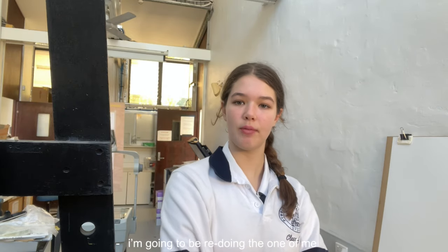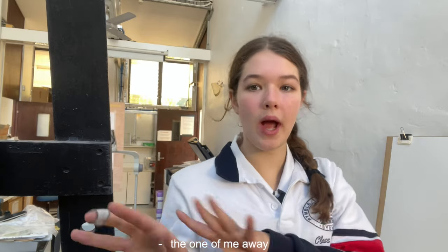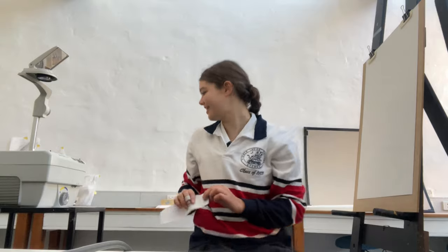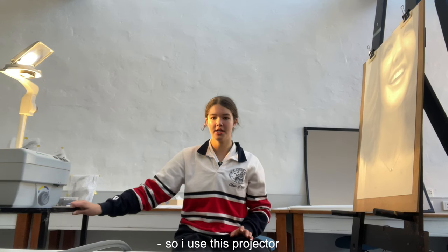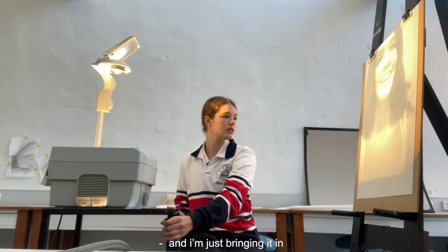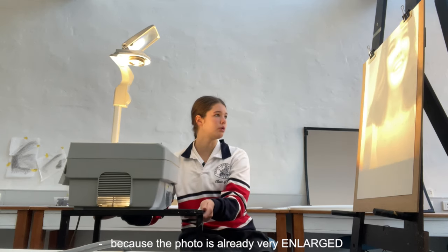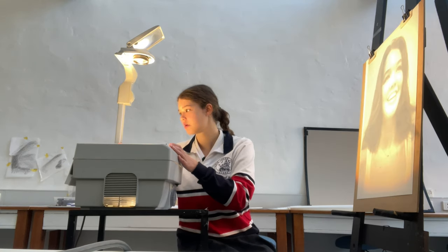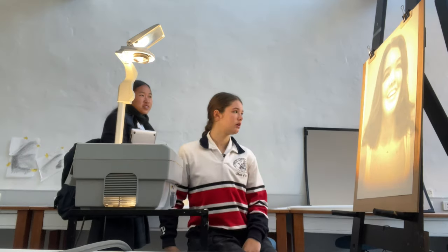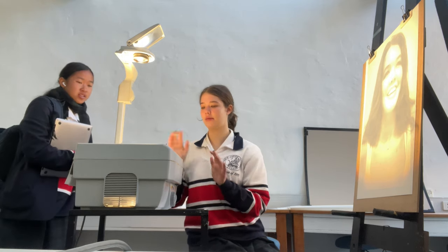Change of plans — I'm going to be redoing the one of me. That's why I need to put the other one away. I'm actually doing a different photo. I'm using this projector to trace. I'm just bringing it in because the photo is already there in the line. The other one didn't work out, so I'm like, I don't want the same thing to happen again.